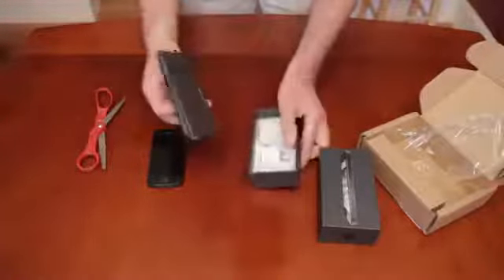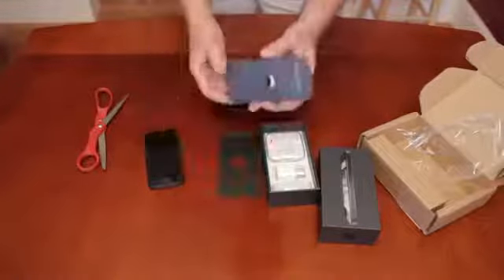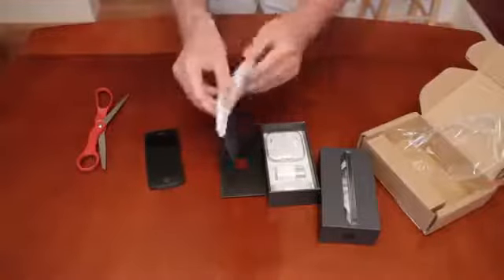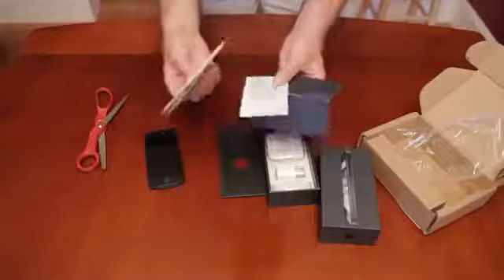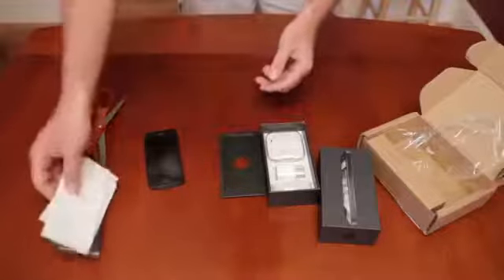There's a nice little handy tab that Apple gives you. Underneath, we have — is this just an instruction book? Yeah, it looks like this is the typical Apple instructions and, of course, the Apple stickers that come with pretty much anything you buy from Apple.